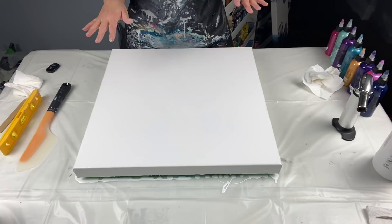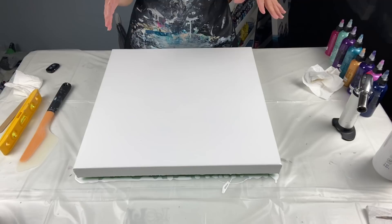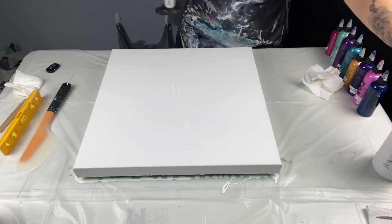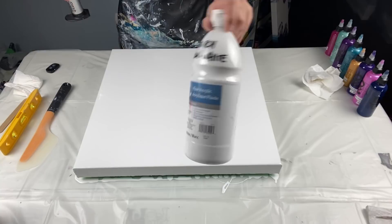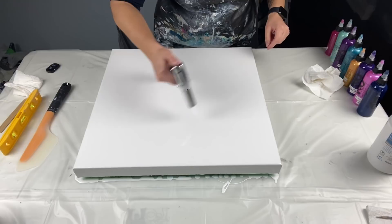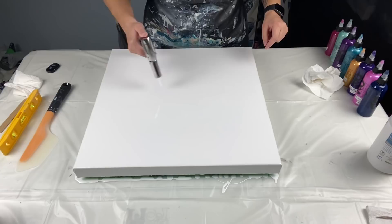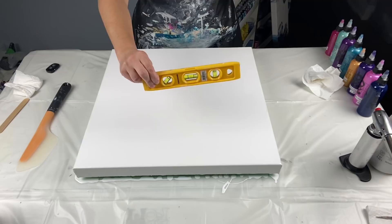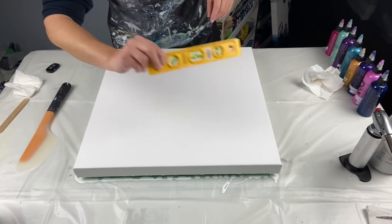If anyone is interested in any of these, let me know — they'll be available for purchase. Okay, 20 by 20 inch canvas — I've already gone ahead and poured my base coat of Artist Loft flow acrylic white mixed with flow trial and water. I'll just pop the bubbles really quick. A lot of people ask: can you use a hair dryer or heat gun to pop bubbles? No — you really need a torch if you want it to be very effective. I've already made sure my canvas was perfectly level in all corners.